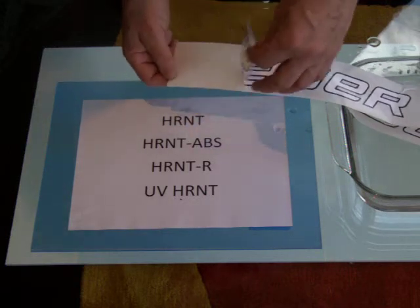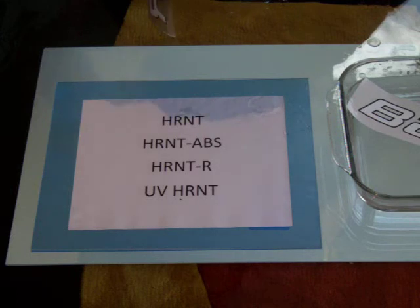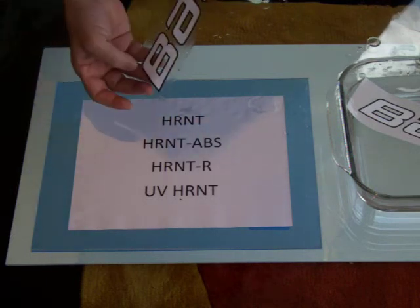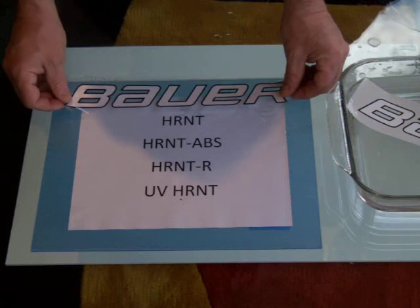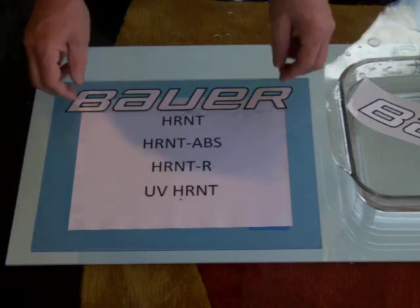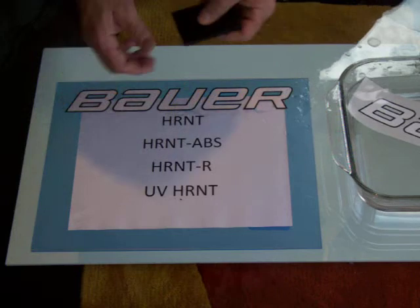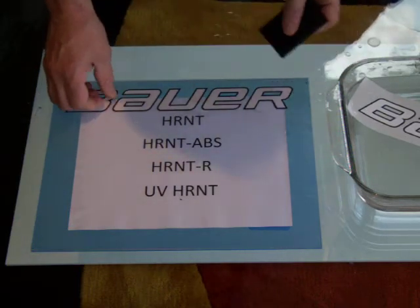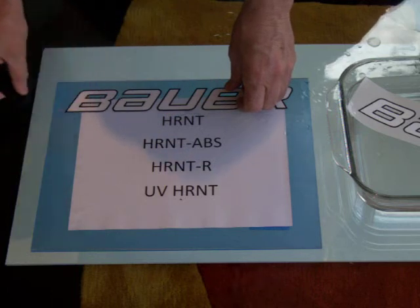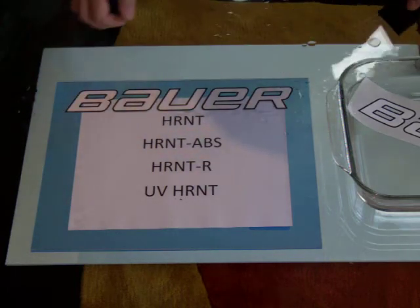Now you see it just simply lifts off. The decal comes with a pink carrier, which allows it to be very simple to handle. Set it down, dip the squeegee, and squeegee from the center out.